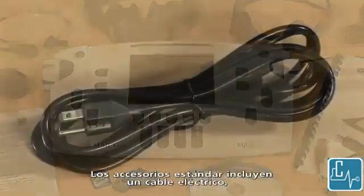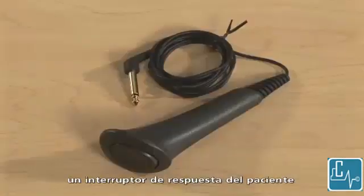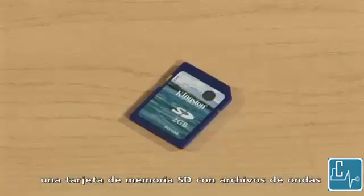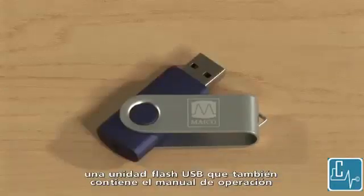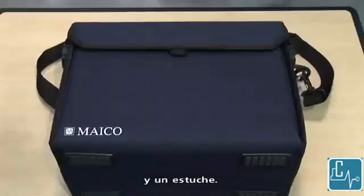Standard accessories include a power cable, headphones, a bone oscillator, a patient response switch, mic monitor headset with stereo adapter plug, SD memory card with WAV files, NOAA module, USB flash drive which also contains the operation manual, USB cable, a quick guide, and a carrying case.